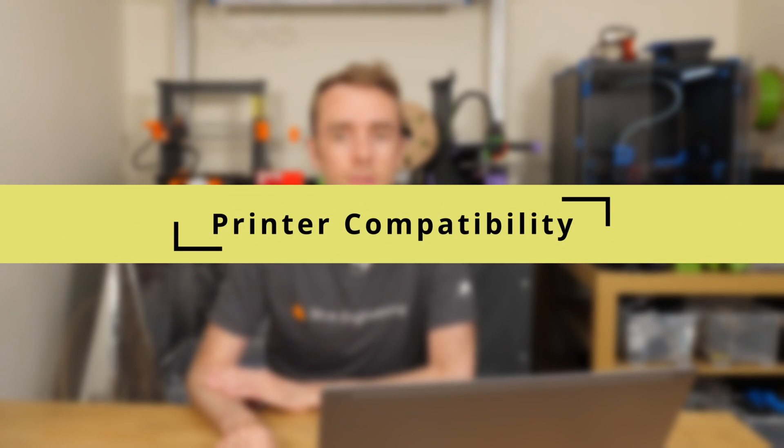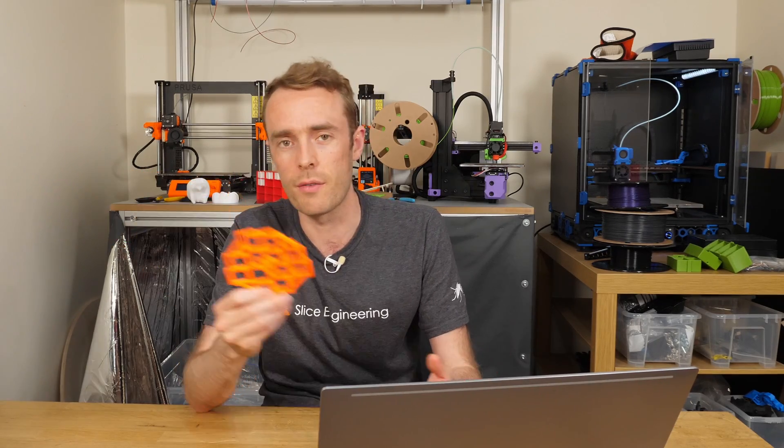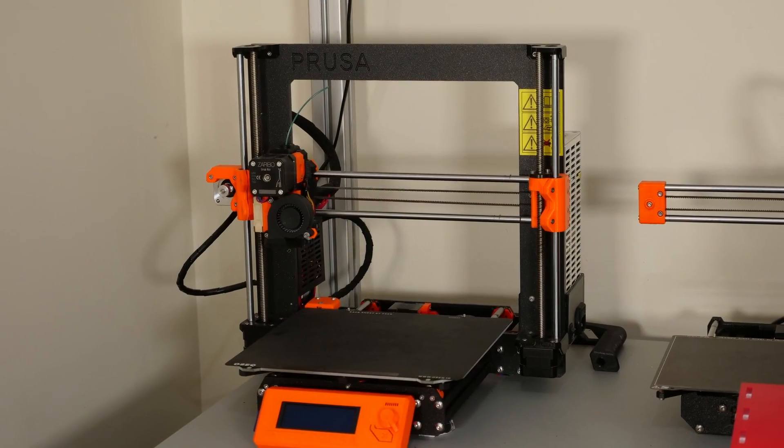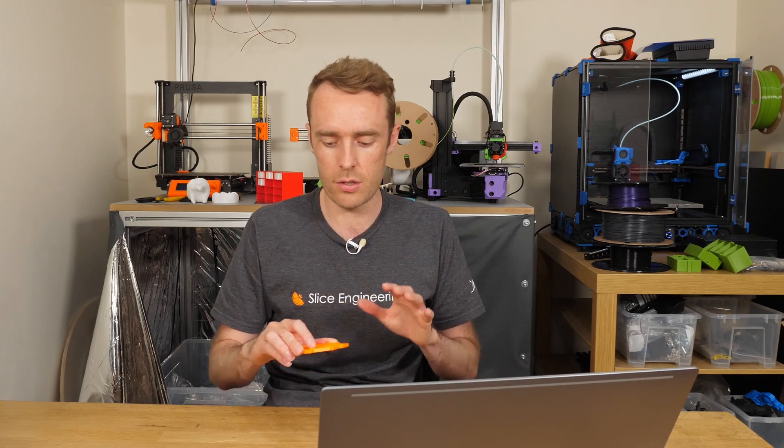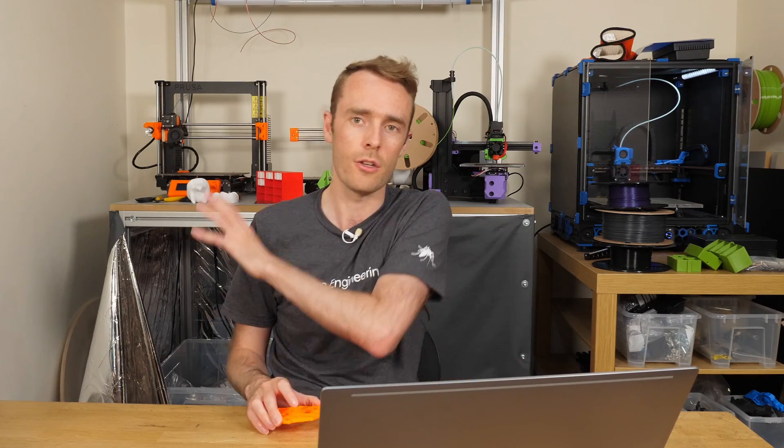One thing I didn't mention in the previous video is that some printers don't really need this calibration — not because they're perfect, but because they have an inbuilt calibration method. One is the Prusa i3 MK3S+. While they have that built-in calibration, it can still be useful to have a print just to validate that it's done the right thing. So you can still get it, print it, and measure it, and then you'll get a result for the skew to check that it is as accurate as you want it to be. But generally for the Prusa MK3, use the inbuilt system rather than using this to calibrate.